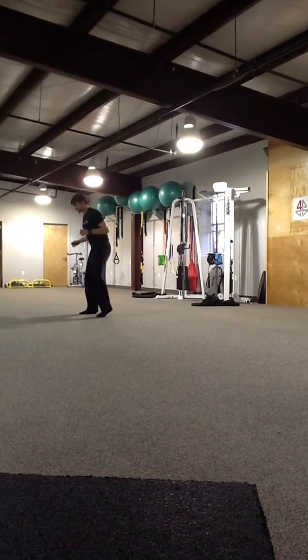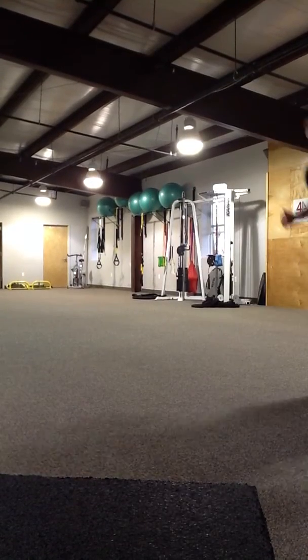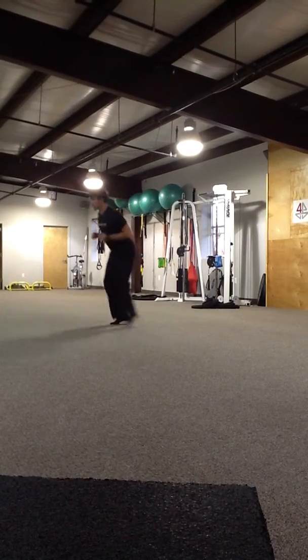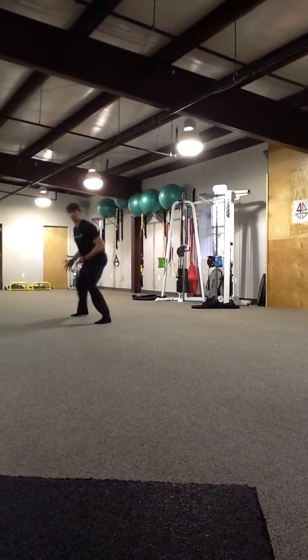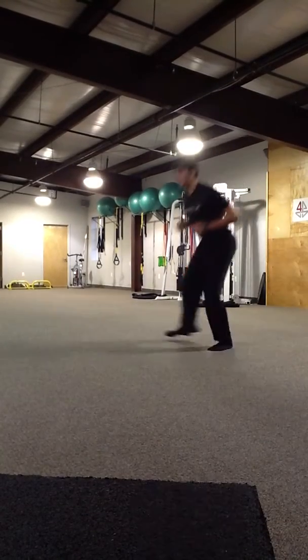Now, frontal plane side shuffle, loading through my hips. Once again, we're just engaging different muscles that we're not used to using, keeping the tension, but nice and balanced.